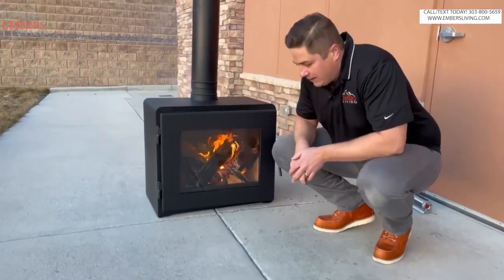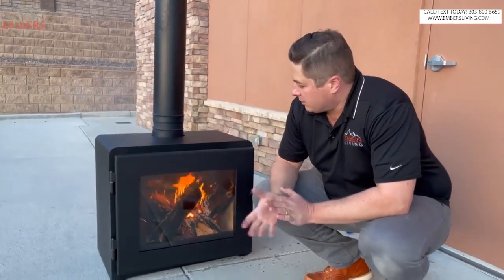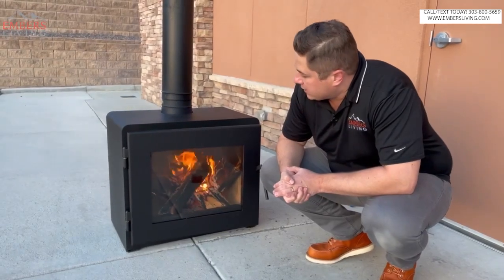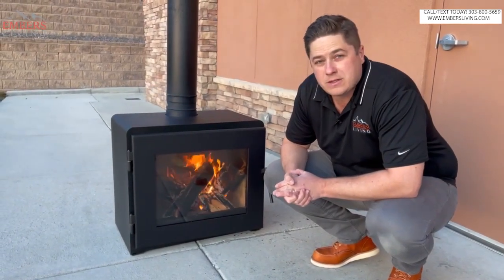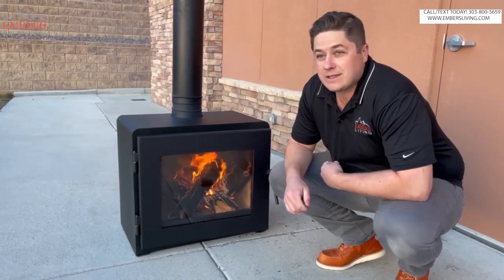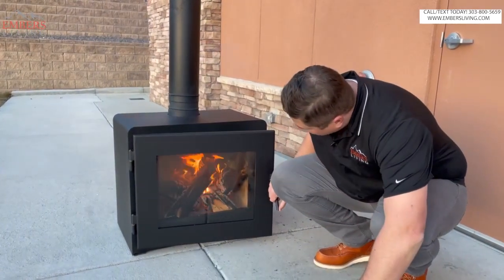This stove doesn't have a lot of finishes — no nickel or anything like that, just comes plain black, which is fine because I think it looks pretty sweet. When Elijah was getting it out of the box, he said it looks like a tank. You guys said it's like the coolest one you've set up.